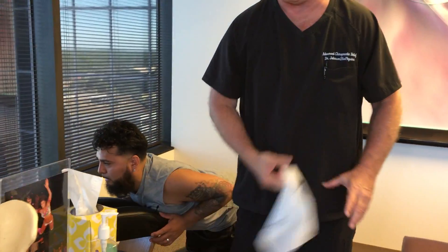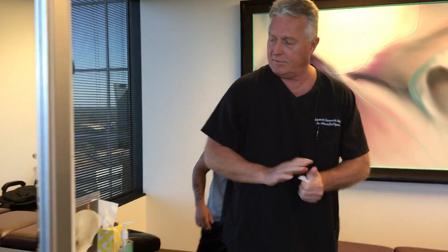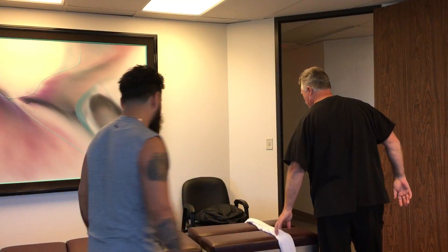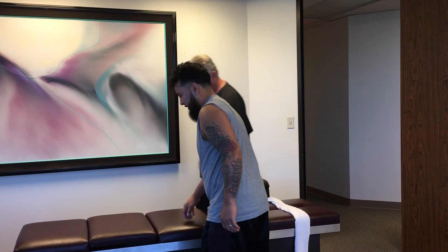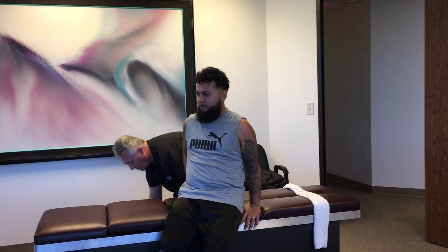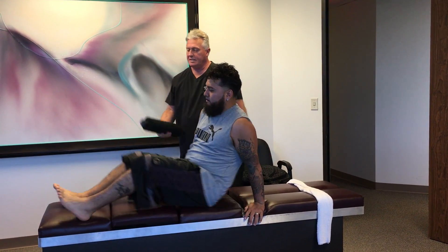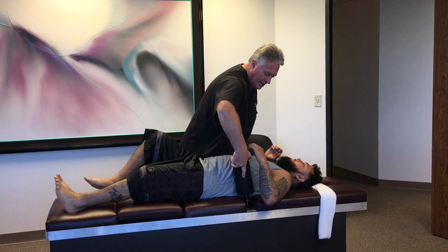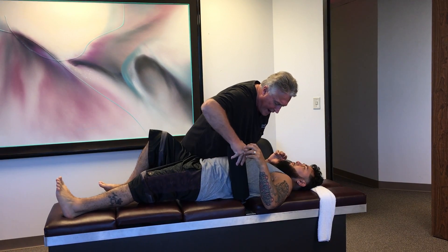Now that frees up the thoracolumbar junction. We're going to do our stress area adjustment, which is better than any adjustment that I do, and now when we decompress him this should go all the way down to his lower back.